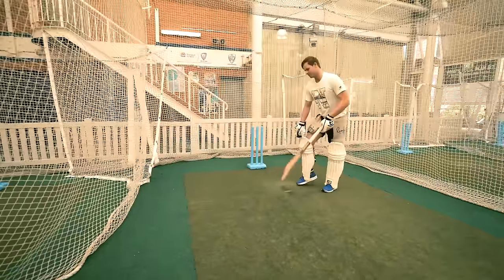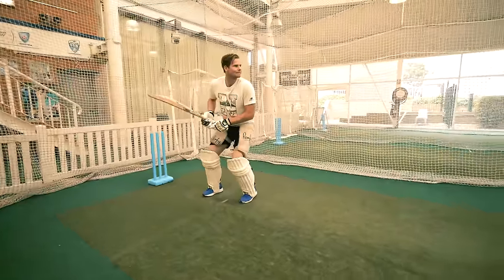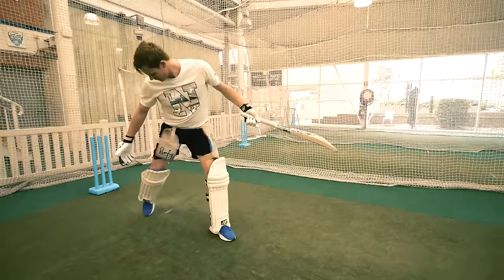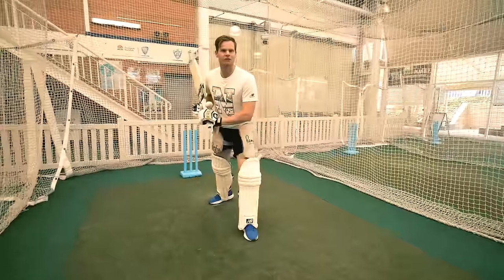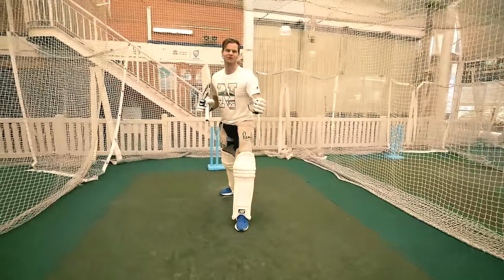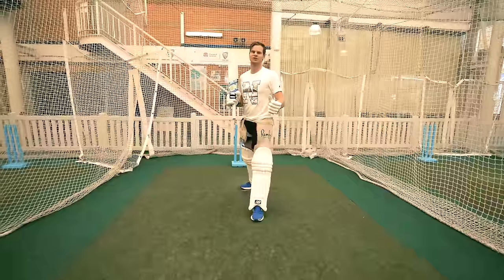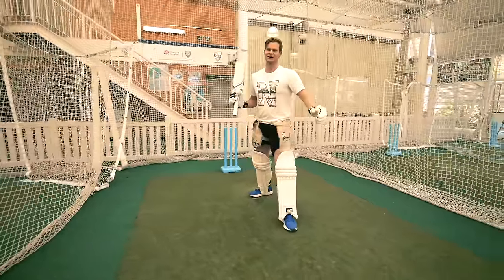See how nice and stable I am here? My foot stayed still the whole time, my weight was over my front leg, and my head was towards the ball. That one came out nicely — one of my favourite shots. The bowler hates getting the ball hit back past him, so it's a great shot to play.